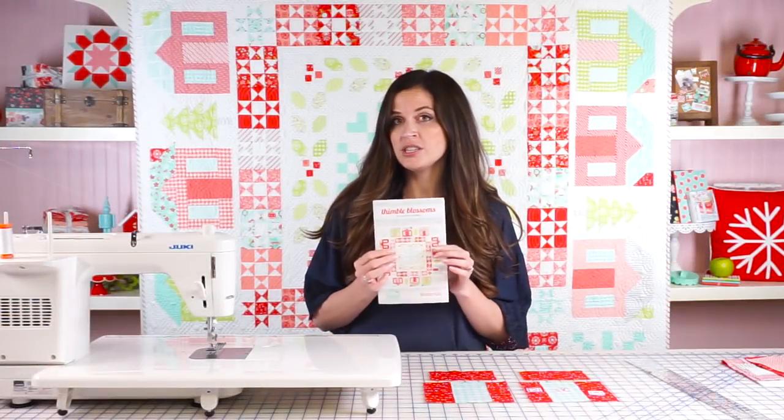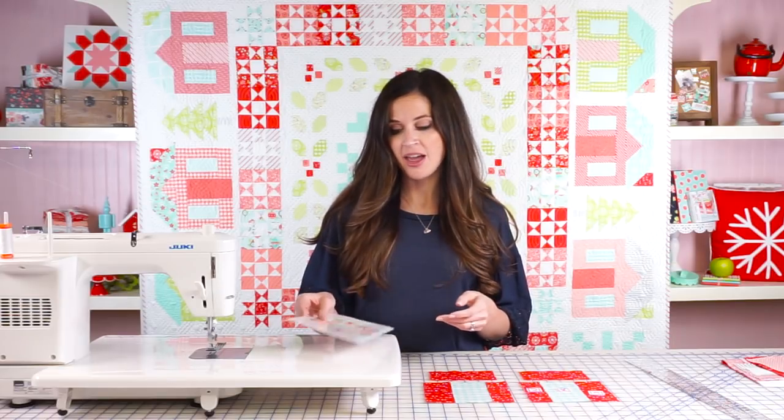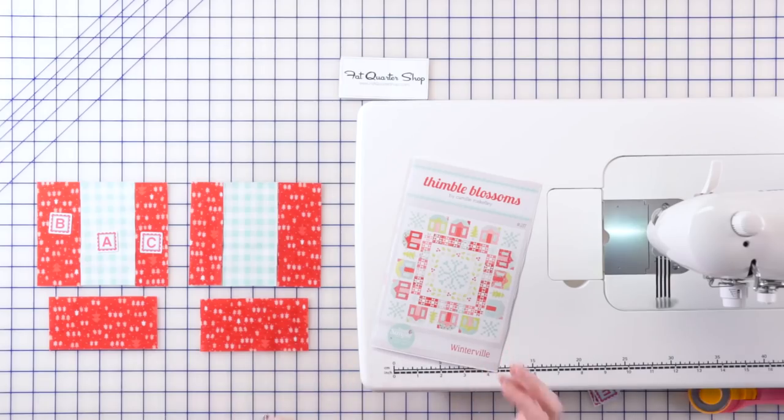To make this quilt you're going to need the pattern which is available from fatquartershop.com as a download, a PDF download, and as a paper pattern. So you're going to need that and we are going to just jump right to the houses.